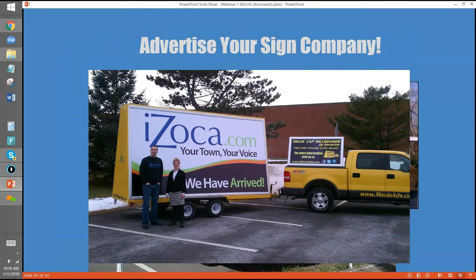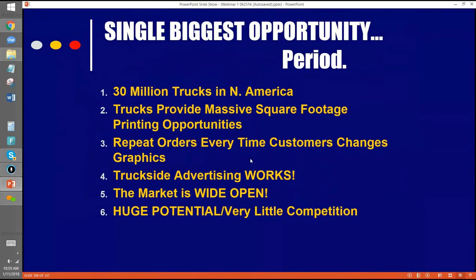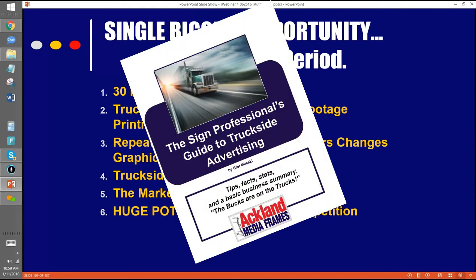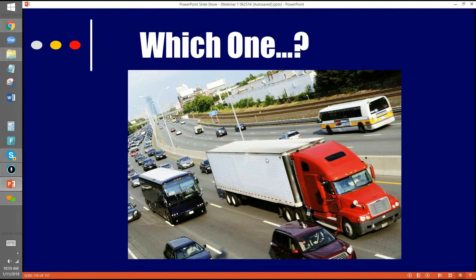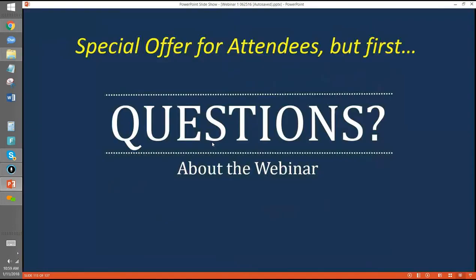Here's more stuff on trucks — selling the advertising space. I think this is the biggest single opportunity on the planet. There are 30 million trucks in North America providing massive square-foot printing opportunities. It's a repeat order every time the customer changes it. You can be a fraction of the cost of highway billboards, the market is wide open, and there's not a lot of competition. We also have a free e-book called Sign Professional's Guide to Truckside Advertising. Which truck is going to sell more tires — the plain one or the one with advertising? Pretty obvious.